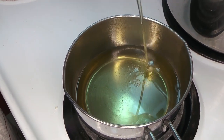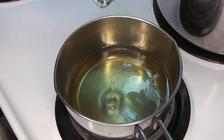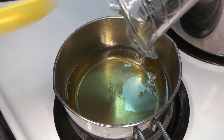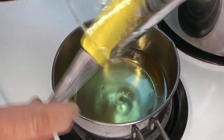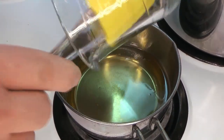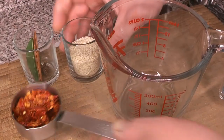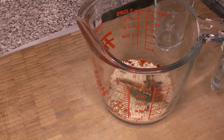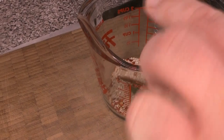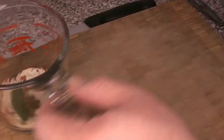If you have a candy thermometer or a deep fry thermometer, you want to measure the oil temperature. We're going to add the oil to the spices once it hits 375 degrees Fahrenheit. We're using a very neutral plain vegetable oil - you can use anything without a really strong flavor. Something pretty neutral like vegetable oil, canola, peanut oil, or grapeseed oil will work.